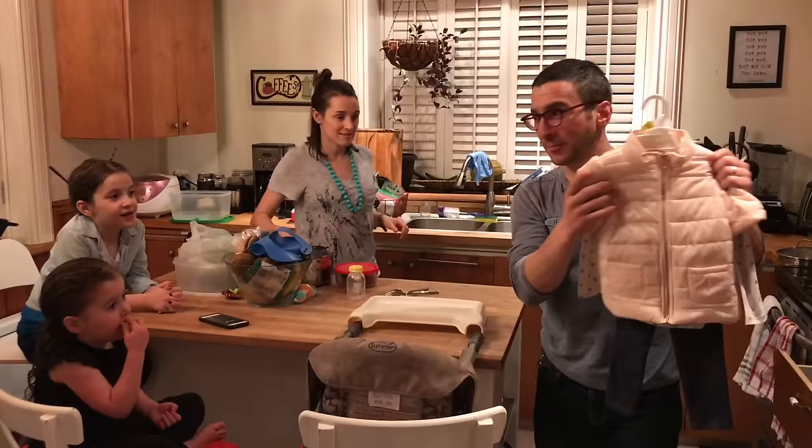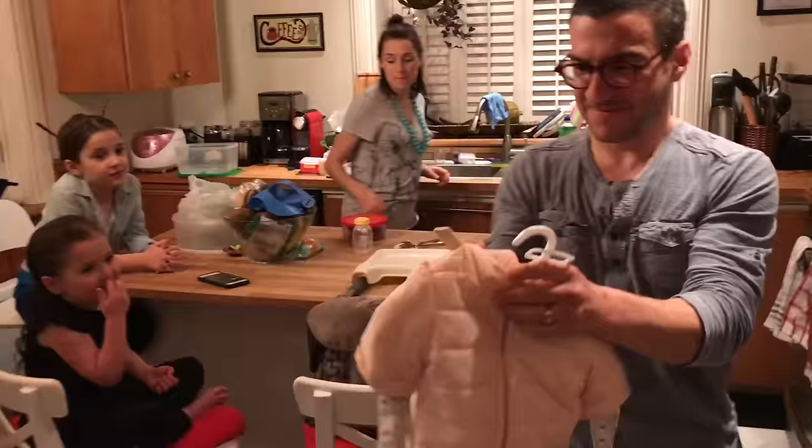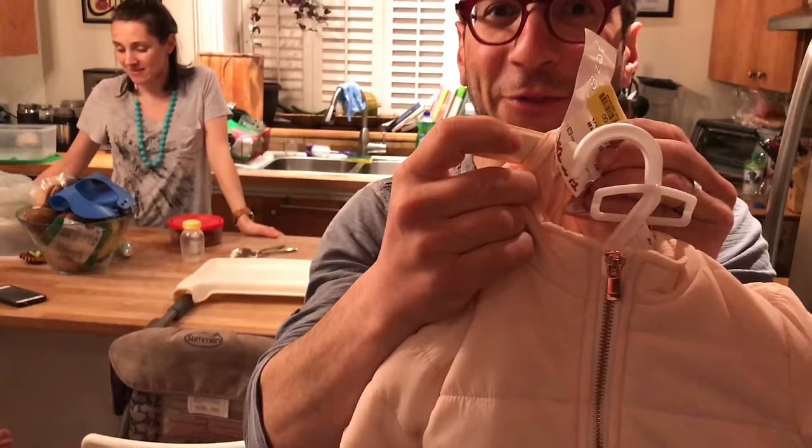Our daughter got a wonderful new jacket from Grandma. Do you like it? The only problem is they forgot to take off the security tag at the store. Here's a life hack.